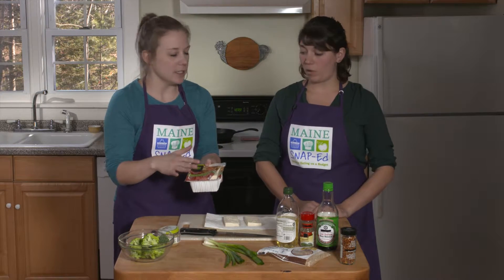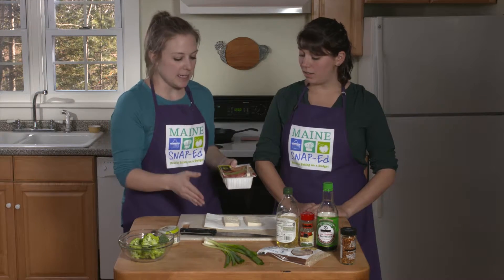So first I just want to talk about tofu a little bit. We have a package of tofu and all I did was drain it of the water, slice it, put it on a paper towel, wrap it, and put a heavy plate on it and set it aside for about 20 minutes.